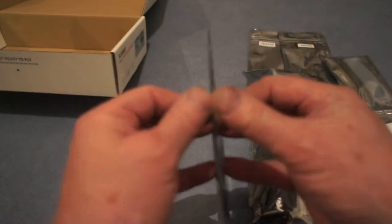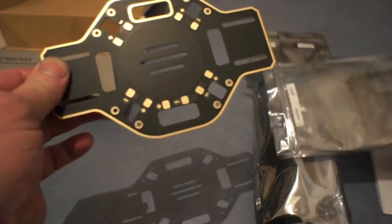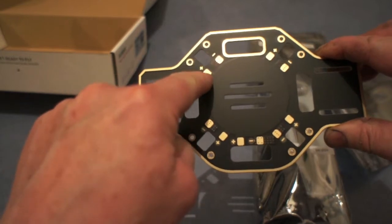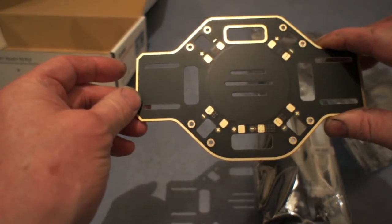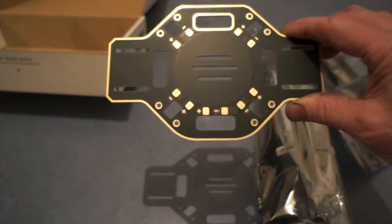What's great about this, for all of us that have been struggling making wiring harnesses, is that the bottom plate is the wiring harness. As you can see, for the four ESCs we've got the positives and negatives, and here we have the battery positive and negative.